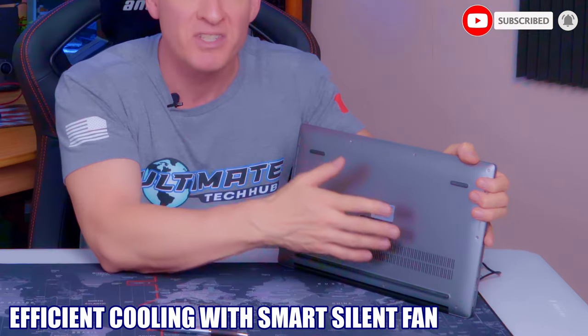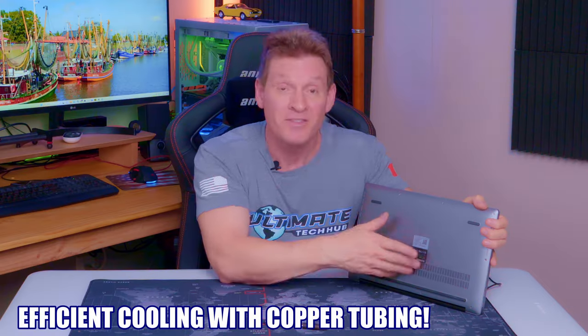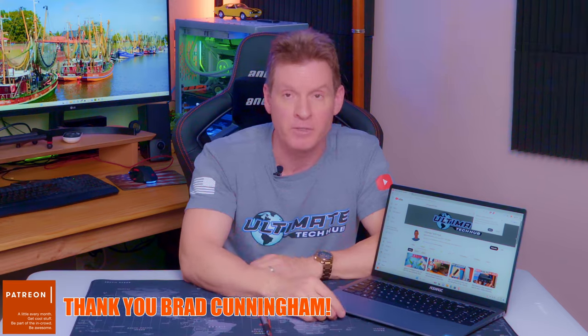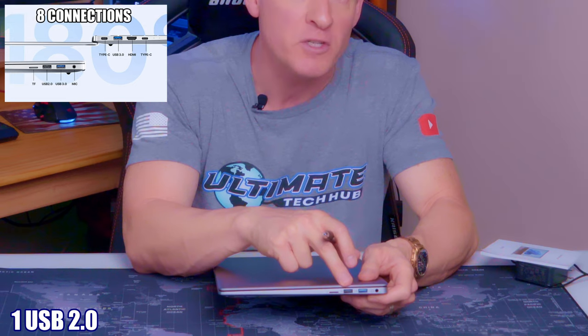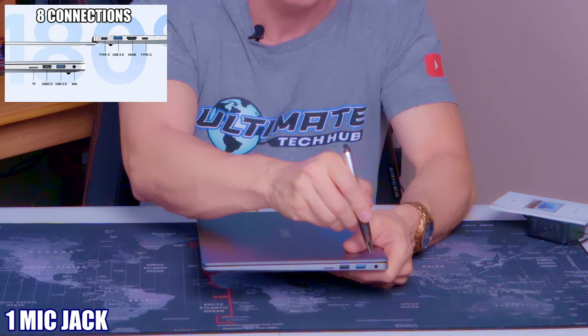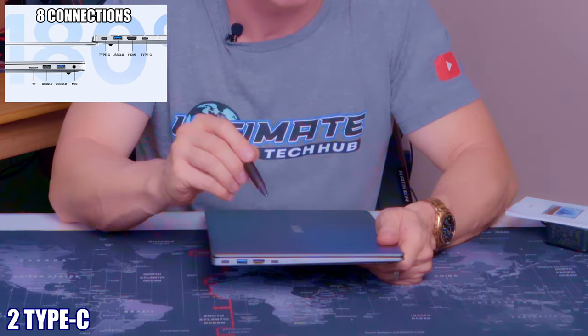As far as cooling goes, the AX15 includes a smart silent fan and copper tubing to keep this laptop nice and cool. This laptop even includes an oversized touchpad, which is great for productivity and comfort. The AX15 has eight connections: one TF connection, one USB 2.0, two USB 3.0s, one mic in, one HDMI, and two Type-C connections. And the AX15 weighs less than four pounds, which makes this laptop truly portable for on the go.